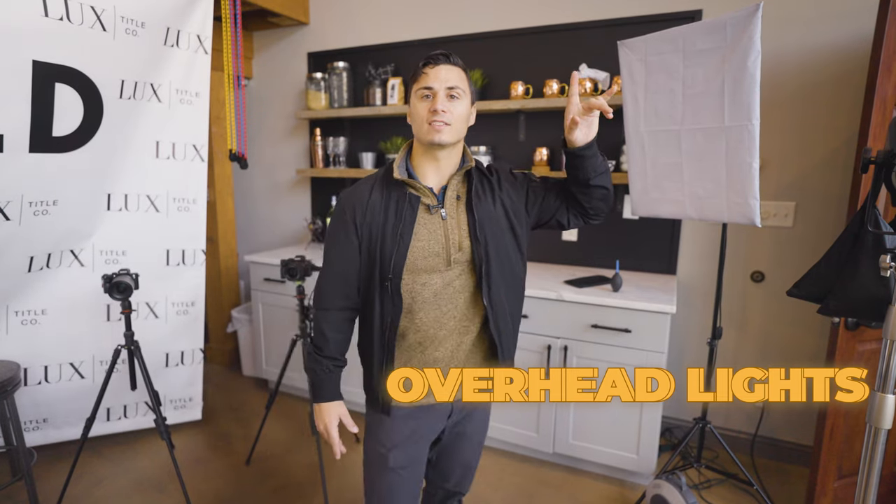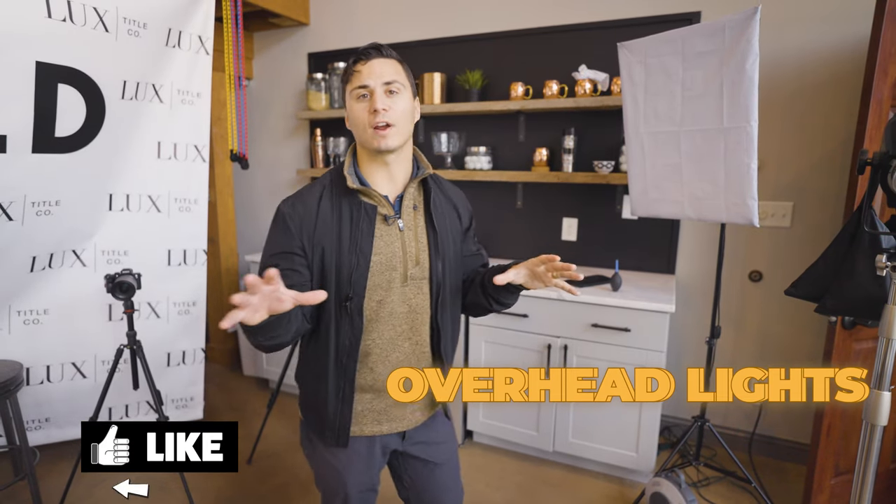If you want to know how to light an interview with three lights, this is the video for you. First thing we want to do is shut off the overhead lights in the space. Unless we're going to use those overhead lights, typically we want to turn those off because we want full control over the lighting in the scene.